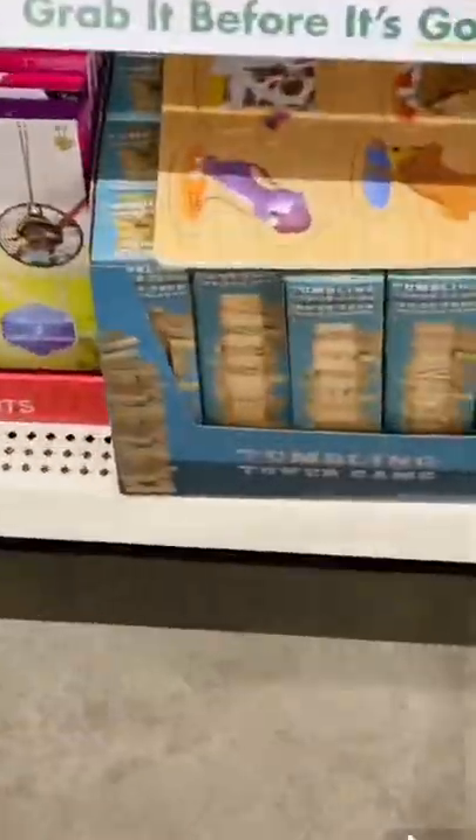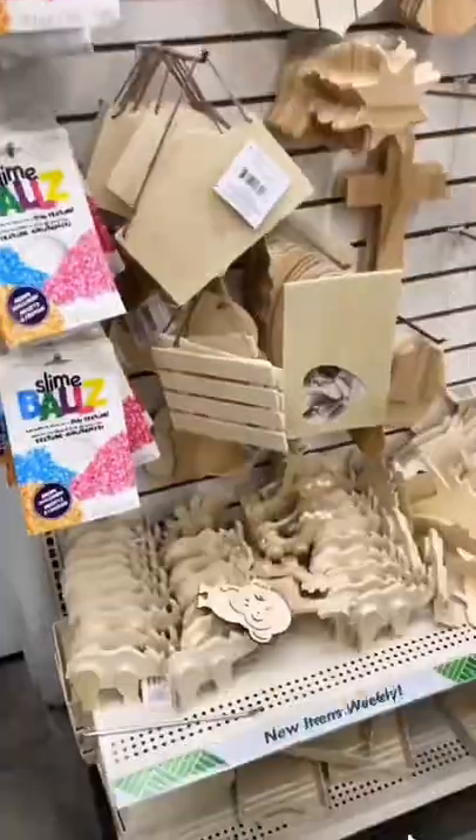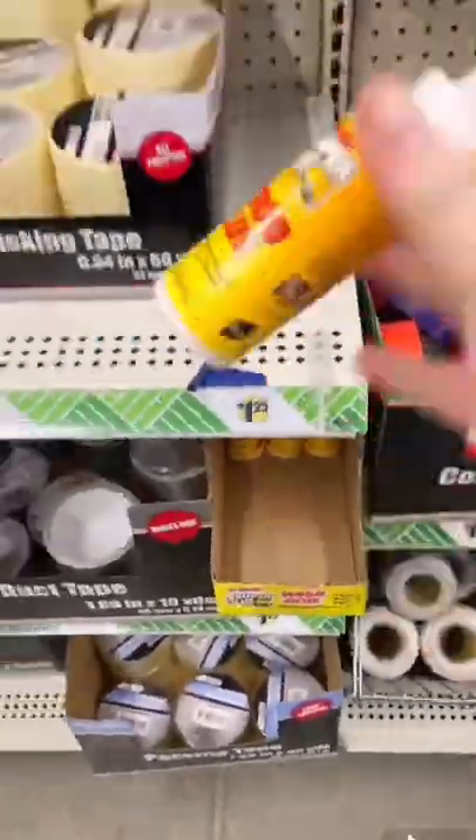Pull up a seat — or in this case a bench — and let's hang out for a minute, because I'm back with another Dollar Tree fingerboard build. We're gonna need a sack of Jenga blocks from the toy section, and this little wood sign thing from the arts and crafts section. And this couldn't be a Dollar Tree build without the wood glue.